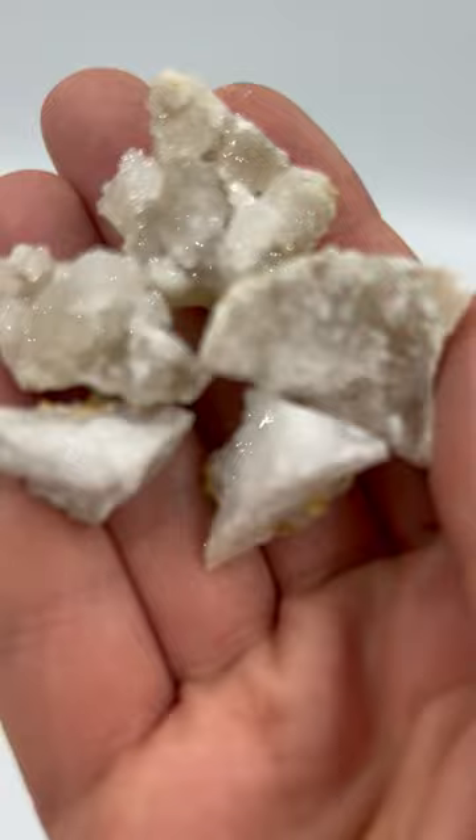I can't believe you can smash up rocks and find gems inside them. It's totally cool. Would I buy it again? You can find out by watching my full review on the StemKit Reviews YouTube channel.